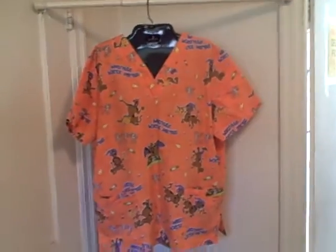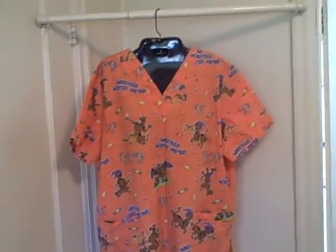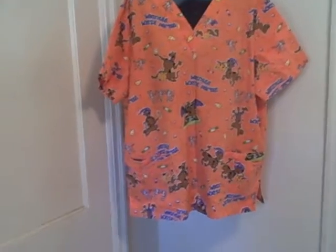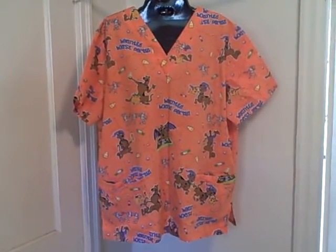It is a licensed product. Scooby-Doo scrub top, size large, V-neck, short sleeve, four pocket pullover scrub top with a Halloween theme. Thank you.